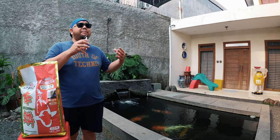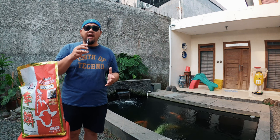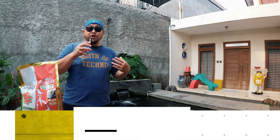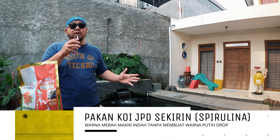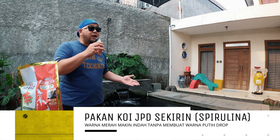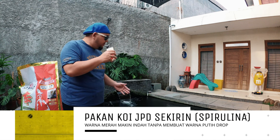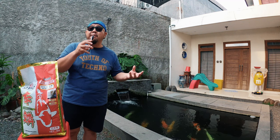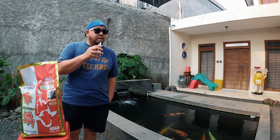Banyak banget pertanyaan dari teman-teman, khususnya penghobi ikan koi yang suka ikutan koi show, yang pengen tau tentang produk. Banyak banget produk di luaran yang menjanjikan warna ikan koi akan menjadi baik. Bagi yang ikutan koi show ataupun yang ikan koinya rumahan, yang mau warna merahnya bagus — gue akan bahas. Gue punya kohaku 3–4 ekor, ada showa, yang ada warna merah pada kulit mereka. Dan gue memerlukan pakan yang berkualitas premium.